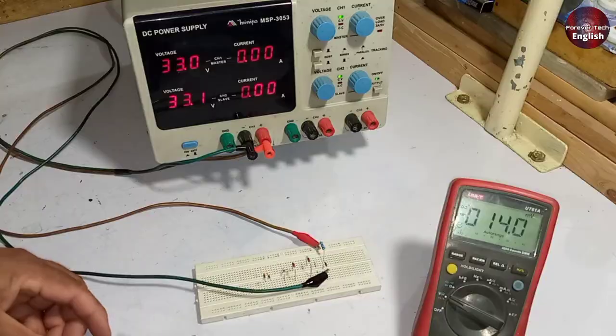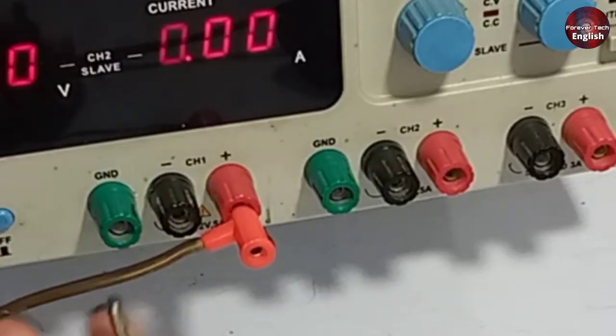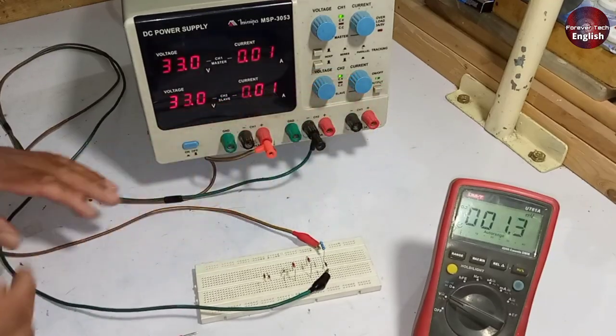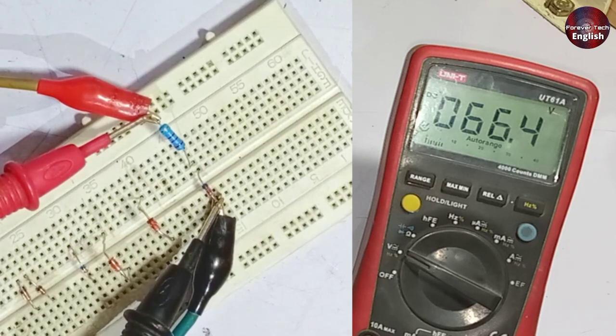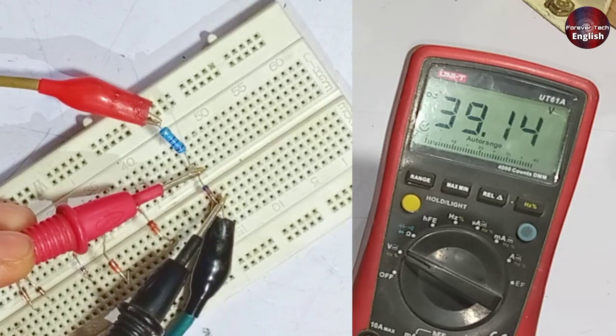For testing this Zener diode, I will put the power supply in series and attach the negative probe with the second channel negative terminal. I will turn on the power supply. If I check the voltages from the power supply, 66 volts are now passing through the circuit. Now I will check the voltages across the Zener diode. It is now showing us 39 volts — confirmed, this is a 39 volt Zener diode.